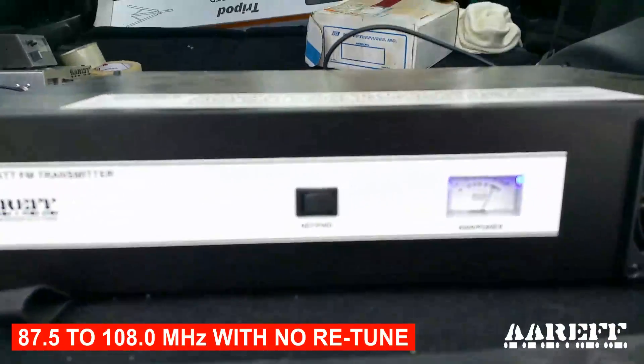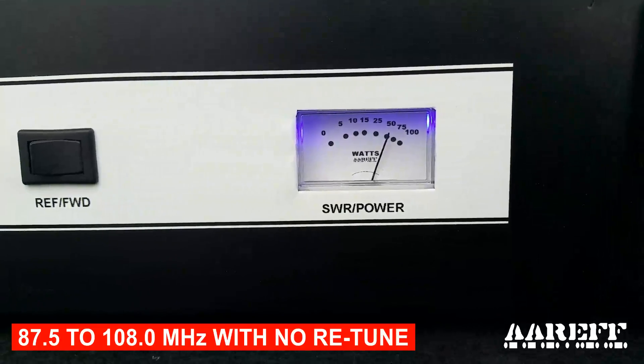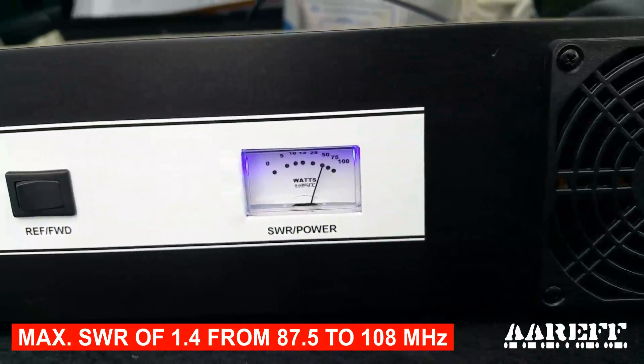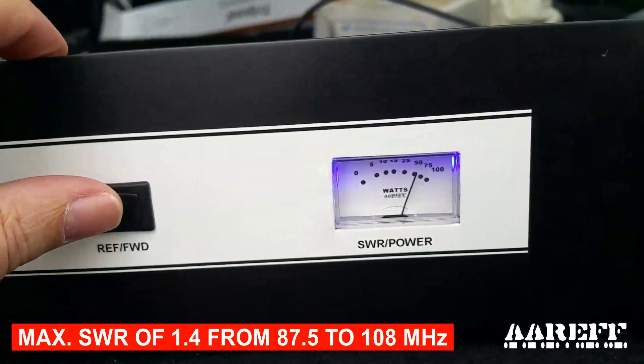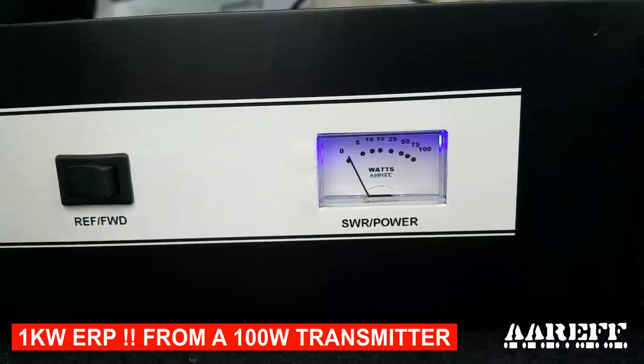We've got the 100-watt transmitter set here, actually set to 50 watts because the little inverter gives up when we put it on 100 watts. But 50 watts is sufficient to test it. The reflective power is reading zero, so that means the antenna is working great.